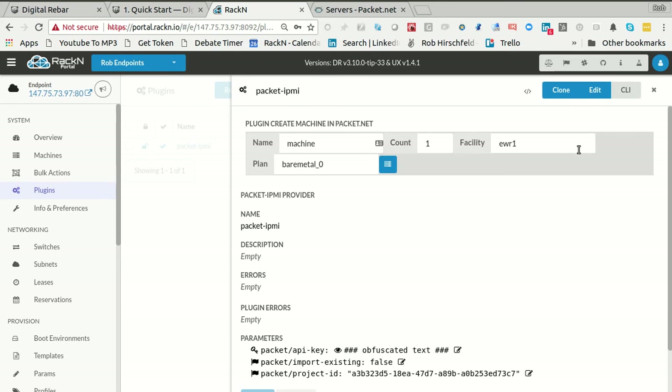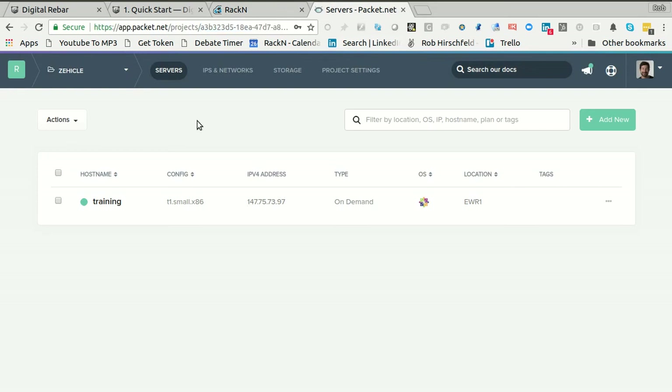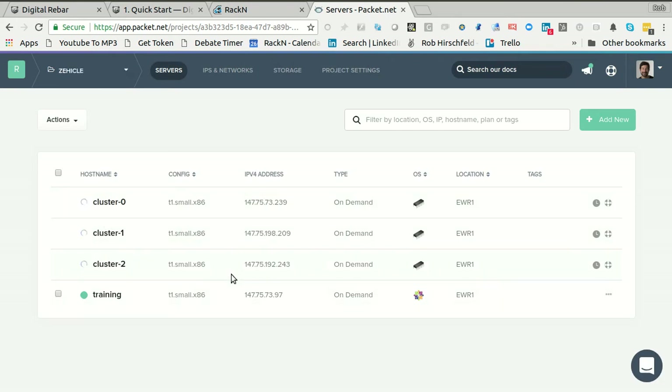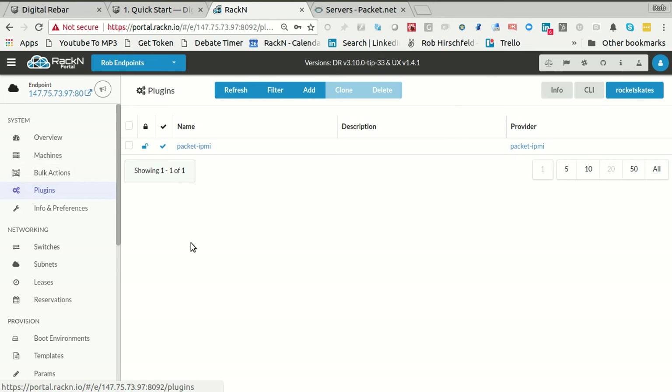I could actually create machines all by myself, which is super easy to do from the plugin. If I wanted to, I could just create some machines called 'cluster' — let's create three machines. We'll do that in EWR bare metal zero. The system is going to go ahead, talk to Packet, request the machines, and they're going to come up in the background. Over here, I should start seeing cluster one, zero, and two just coming in automatically. This is going to work because I have the discovery action set. Make sure you set the discovery action.